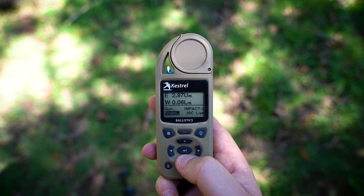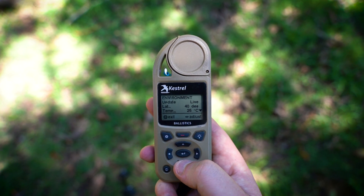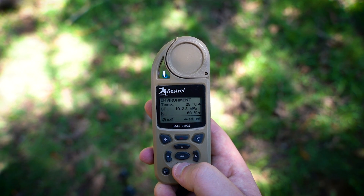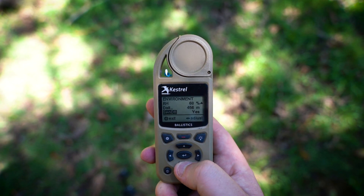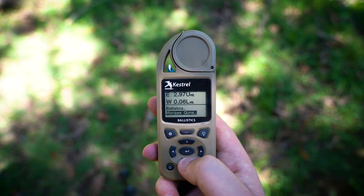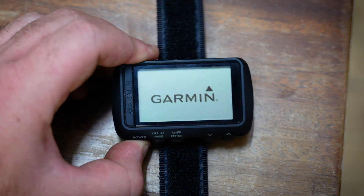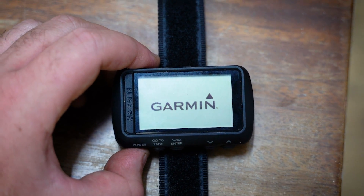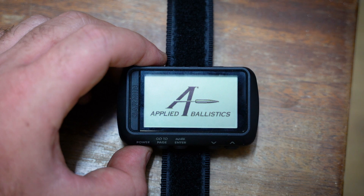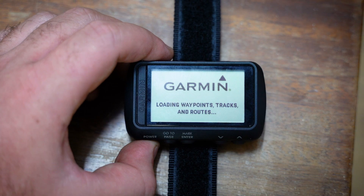The reason I suggest going all out and getting a Kestrel with applied ballistics is that both devices run the same software, so it's easy to move information from one to the other and know you'll get the exact same firing solution. If you don't have time to use one, you can use the other, or take conditions from the Kestrel, input them into the Garmin, and get the exact same result. Together it's a fantastic combination and I'd highly recommend it — I'll put links below to both products.